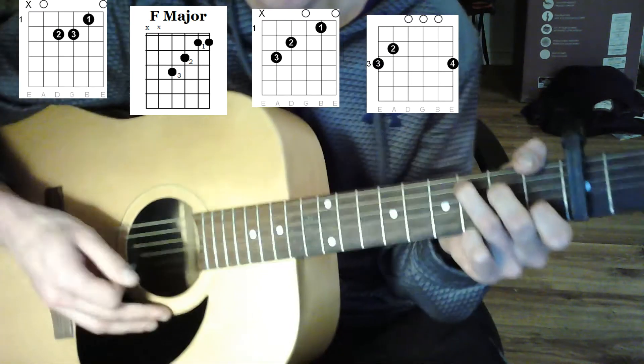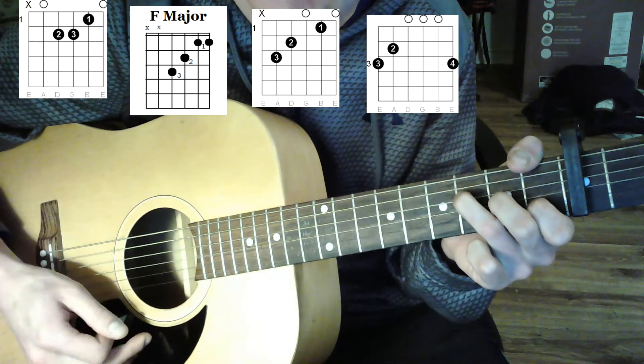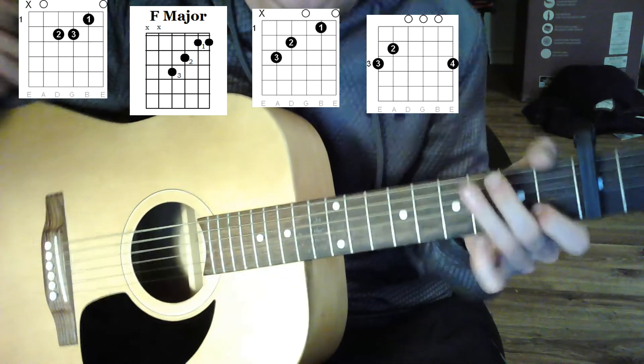For the chorus, what you want to do is actually just play once and wait, then once and wait, then once and wait, then once and wait. That works too because it does change up the feel from the verse.